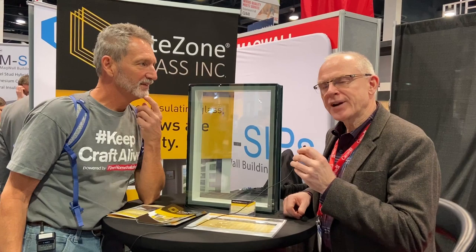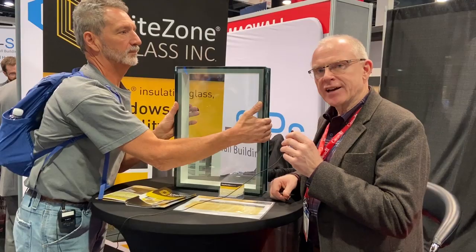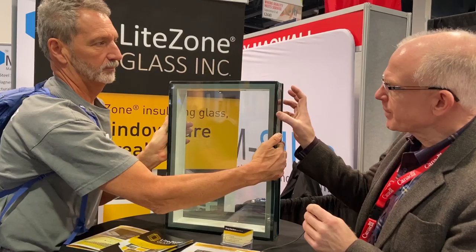Thanks Mike. What we have done is embraced the idea that we really need a thicker glass unit in order to solve the problem of the edge. We can achieve reasonably high insulating values at the center of the glass, but the problem is the edge of the glass is always cold.